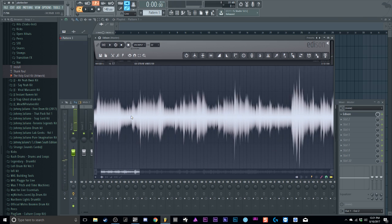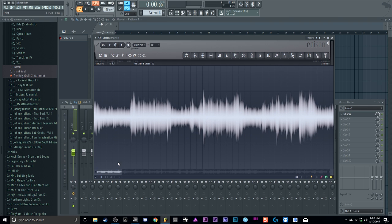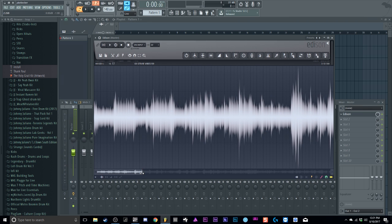How I find a sample: I try to get at least an eight-bar loop — that's my way of going about sampling. You can do more or less, but I like to try to get a perfect eight-bar loop. First I like to make sure that my snapping is on zero crossing — just hit the number four button. I think it's better; it helps me get a tighter loop.